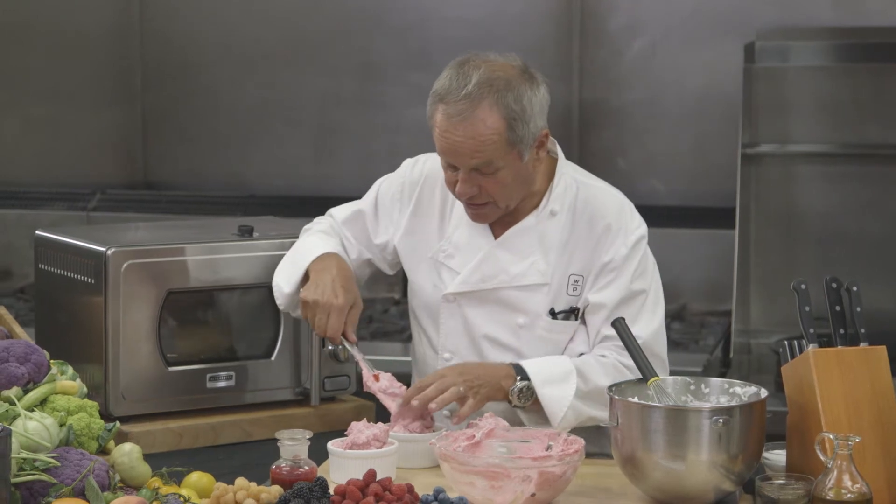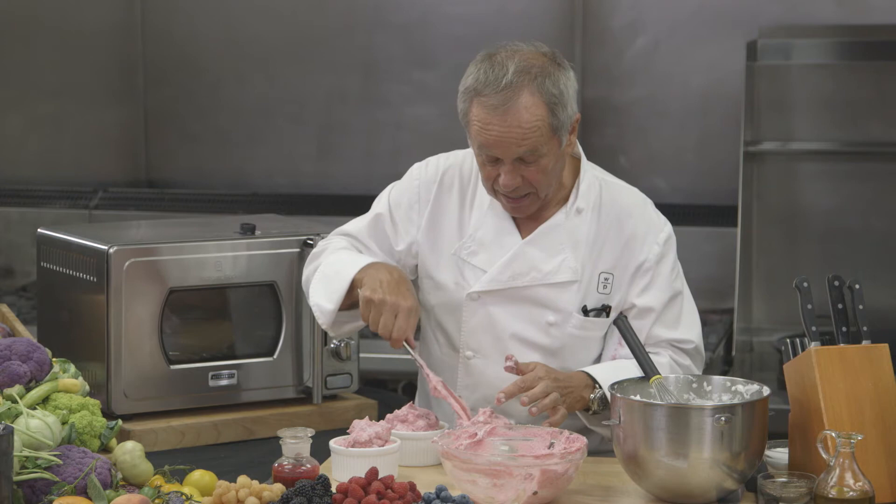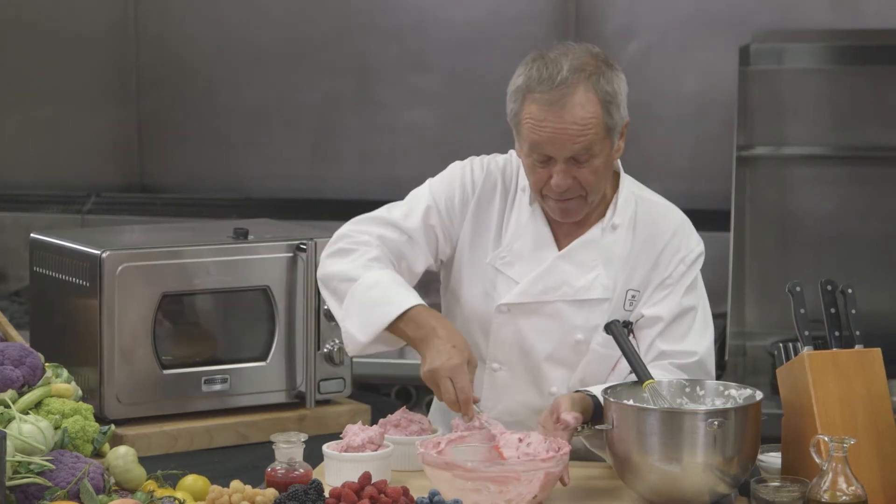I don't like it too sweet, so I did not put too much sugar into my egg whites, so you get a nice raspberry flavor.